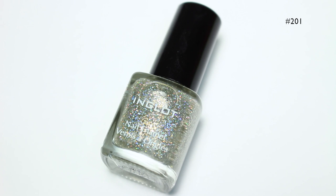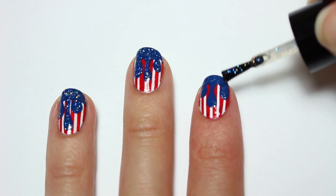To add a bit of sparkle — since I love glitter — I'm going to use number 201 from Inglot and I'm just going to apply it on the blue area.